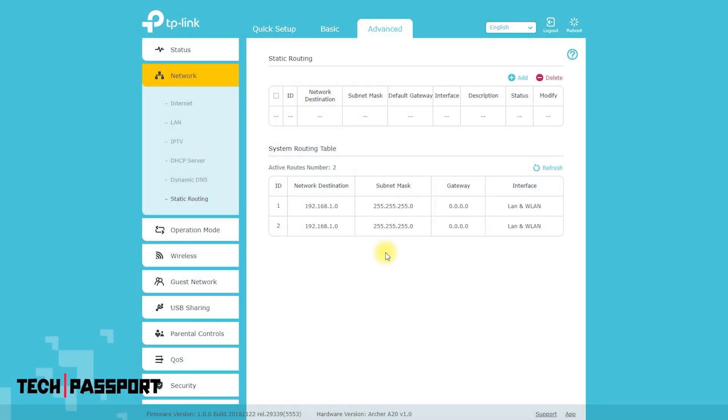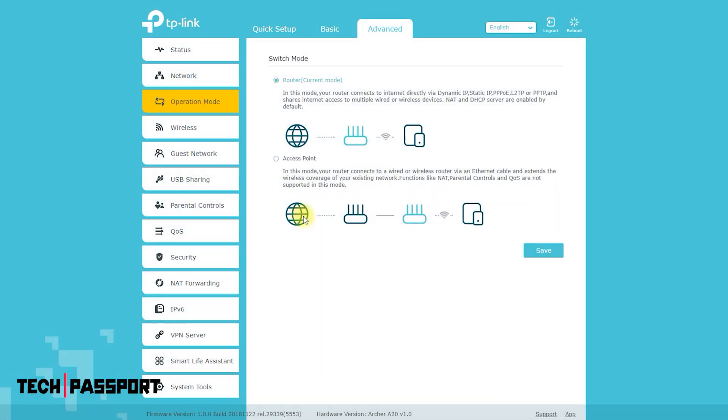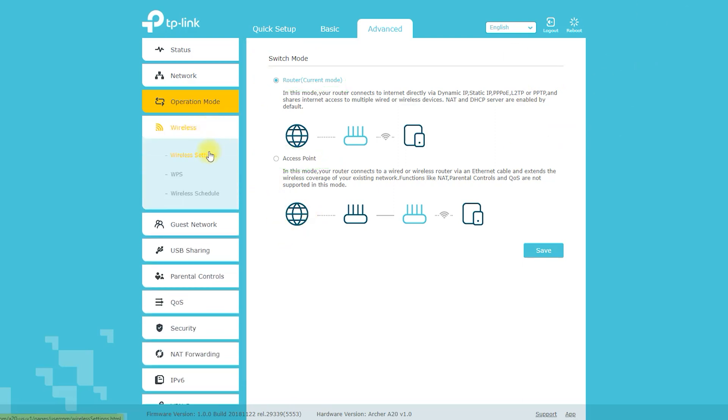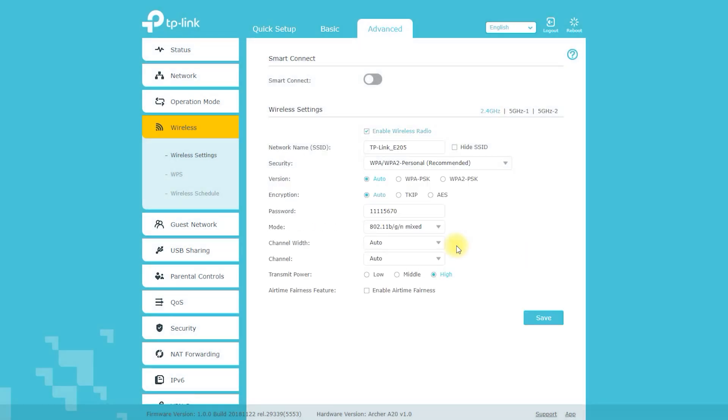You will be prompted to enter a username and password to access the interface. In the web-based interface, navigate to the File Sharing or USB Settings section and enable file sharing. You may also need to specify the type of USB device and configure settings such as sharing mode and access permissions. Once file sharing is enabled, you can access the shared files and media from any device on the network, using a specific file manager or media player if required.